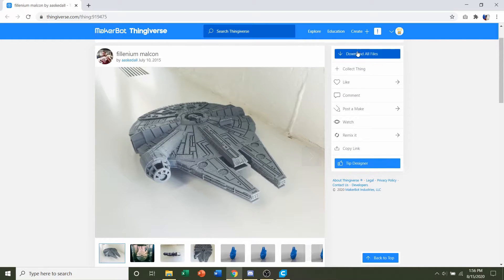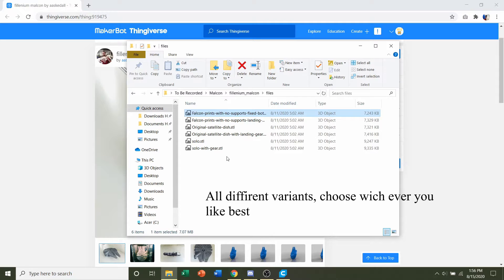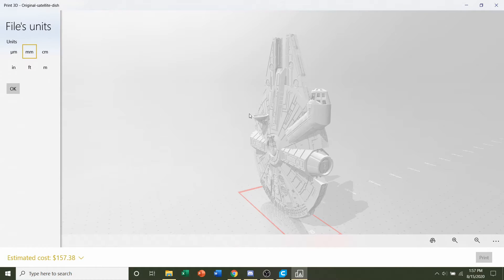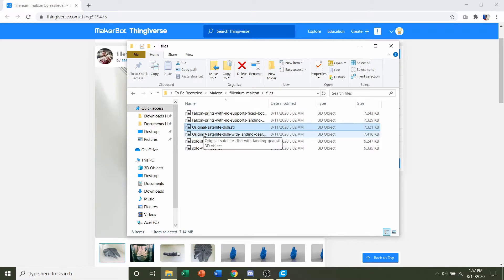The next step is to download all the files using the blue button, and once you do, you'll have a folder with quite a few STLs. I don't know too much about Star Wars, but it looks like all these models are the same thing just with different details — for example, one says it has a fixed bottom, one has the landing gear deployed, and one has the original satellite dish. You can hover your mouse over them to read the preview, or double-click to open the model in the native Windows STL viewer. Choose whichever variant you want.